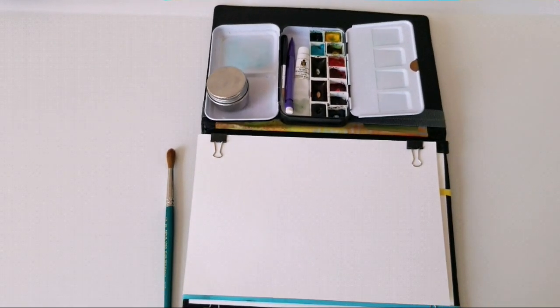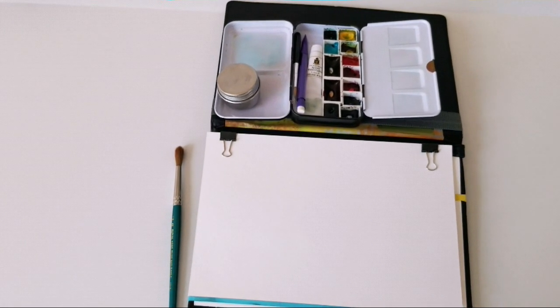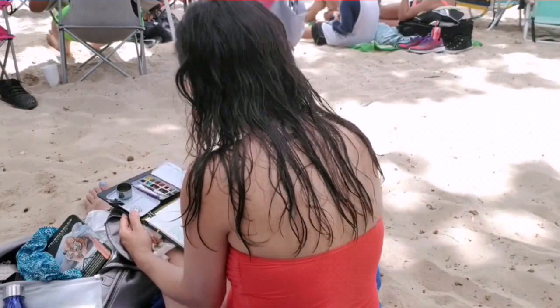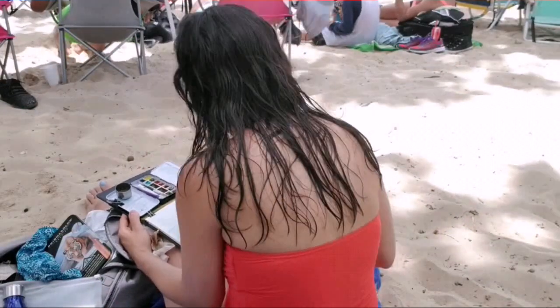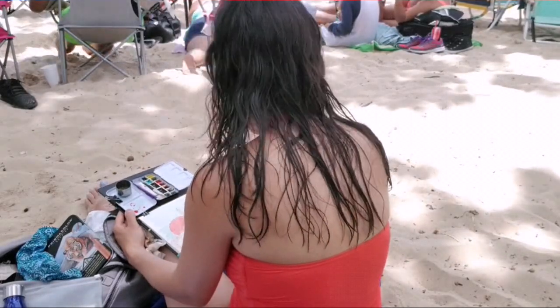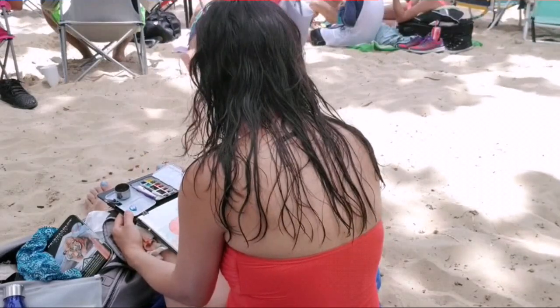Now I'm gonna show you a time-lapse video of me sketching, and I'll show you the final version of the sketch. I find that this setup works really well — it's very compact, I have everything I need at the palm of my hand. I have enough water in the palette cup that I can finish a painting without having to clean it out.